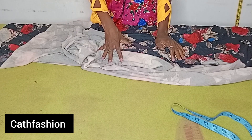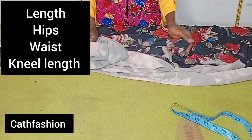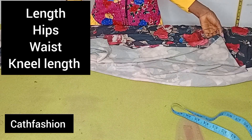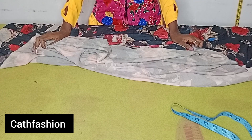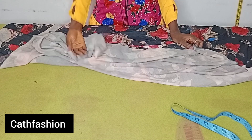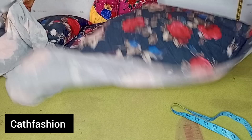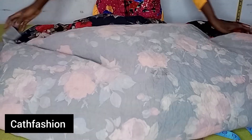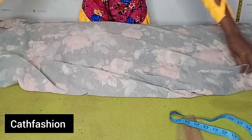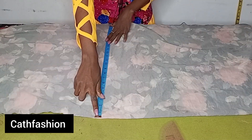The required measurements for this skirt are the length, waist measurement, hip measurement, and knee length. This is a long skirt so we are going to be multiplying our measurements by two. The length of the skirt is 39, but because it will have a one-and-a-half-inch band, we subtract 1.5 from 39 to get 37.5, then multiply by two to get 74. So the length of this skirt is going to be 74.